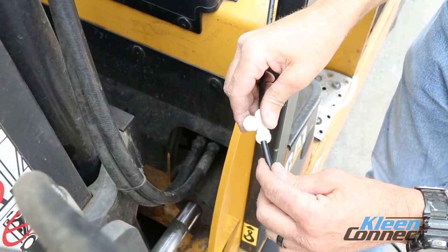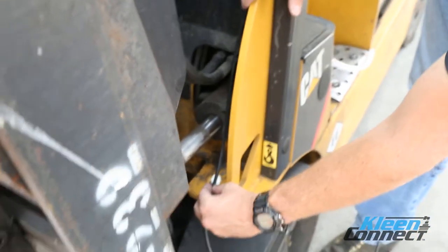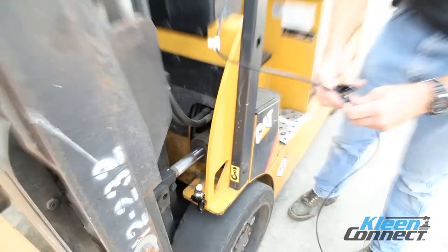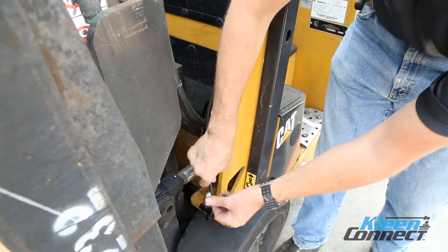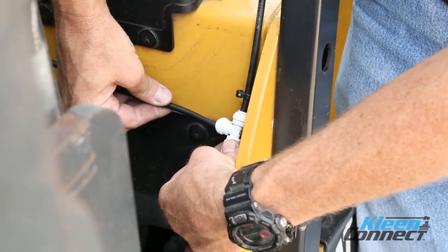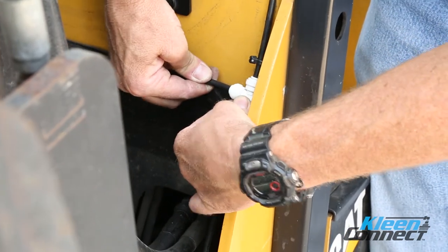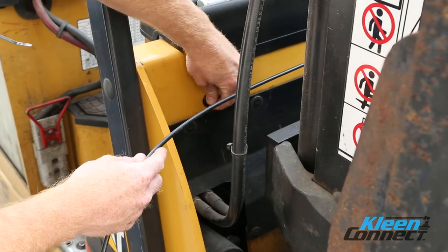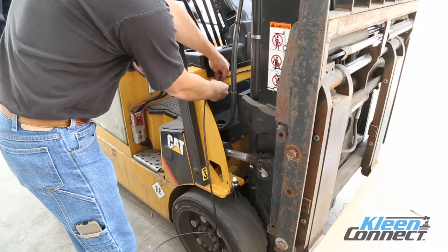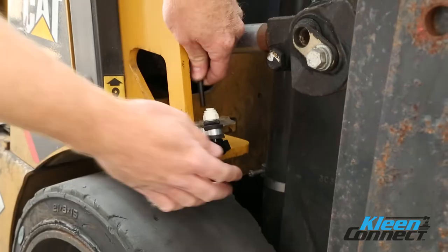Attach the ¼ inch black tubing to the portion of the T facing down and route to the nozzle installed at the tire. Determine the proper length needed to cut the tubing and install into the push fit fitting on the nozzle assembly. Install one end of the remaining ¼ inch black tubing to the other side of the push fit T and route to the other side of the forklift and secure with magnets and ties. Determine the proper length of tubing to reach the nozzle assembly on the other side. Cut the tubing and install into the push fit nozzle assembly.